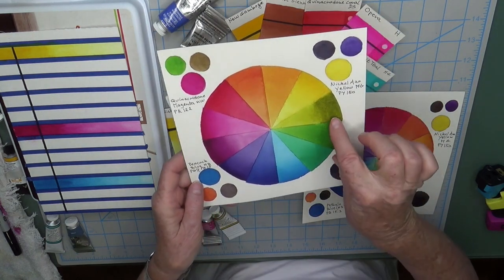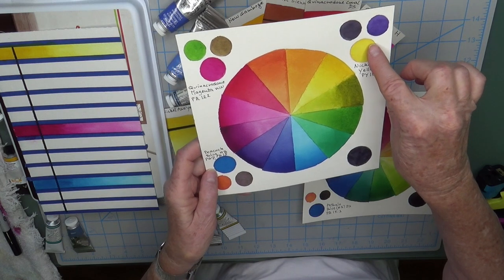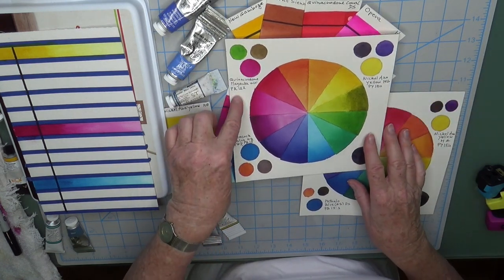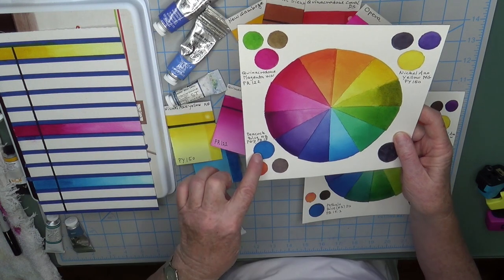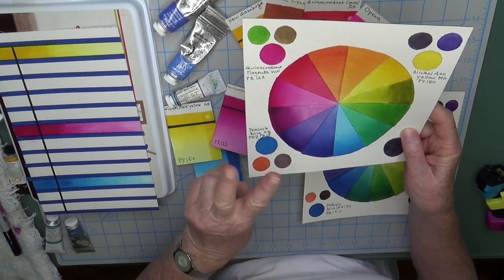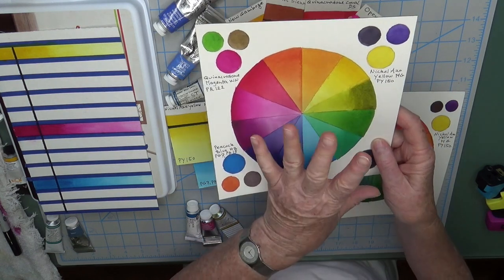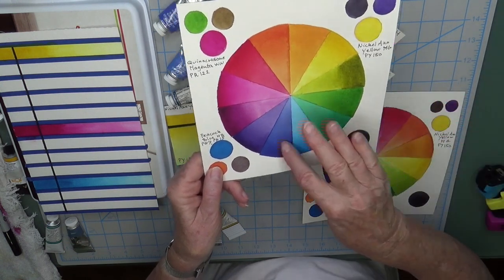The only color that was maybe a little disappointing was the green-gold, the color mixed between nickel azo yellow and peacock blue. Nickel azo yellow is pigment PY150, a single pigment color, and quinacridone magenta is PR122, also a single pigment. However, my peacock blue from Holbein consists of PG7 and PB15 — two pigments — and I think that's probably why the yellow-green mix is a little muted. You can see the other greens are perfect, and the purples are also great.